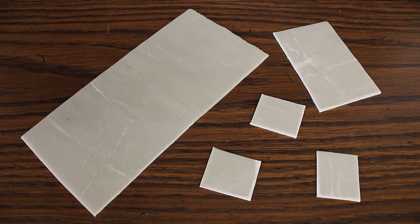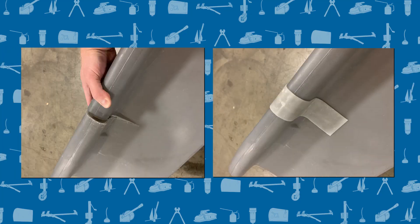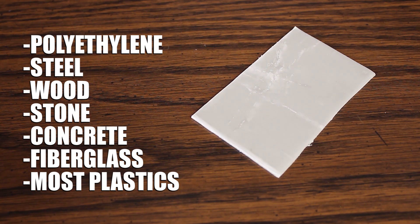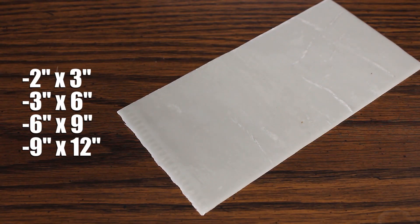DuraPatch UV is a reinforced self-adhesive repair patch activated by UV light. This extraordinary FDA approved material can be applied to almost any surface and quickly cures hard as a rock. It's available in four convenient sizes.